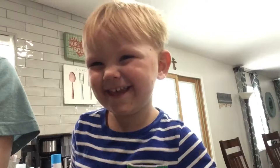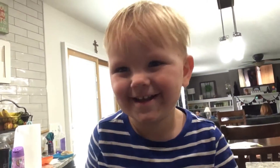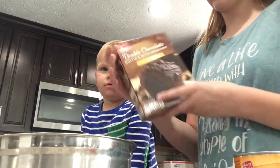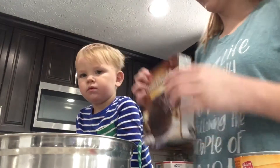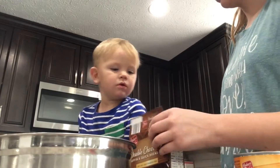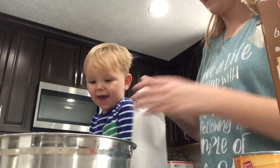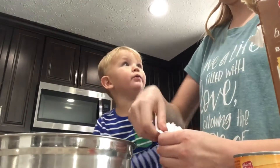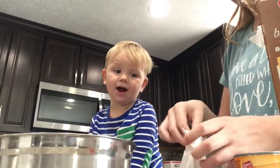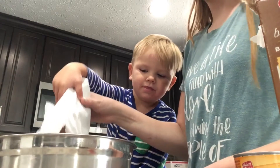Welcome, or welcome back to my channel! Henry's gonna be making muffins with me today — we're making chocolate pumpkin muffins. First, preheat the oven to 350. We're gonna take a chocolate muffin mix, open it up, and dump it in the bowl. Good job!